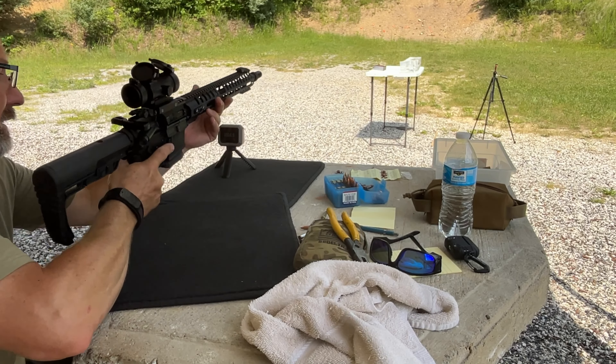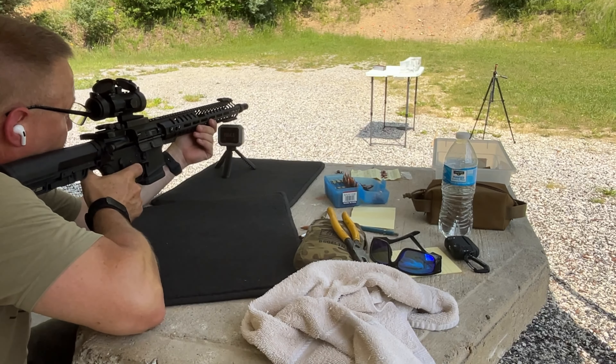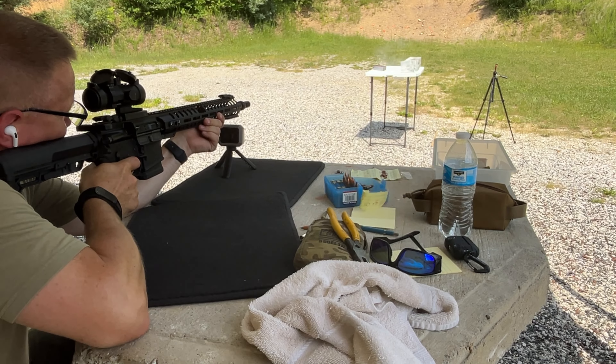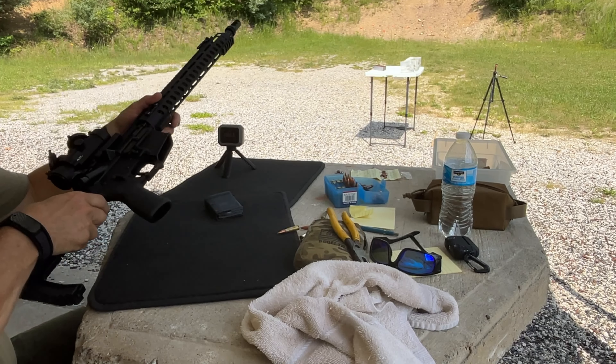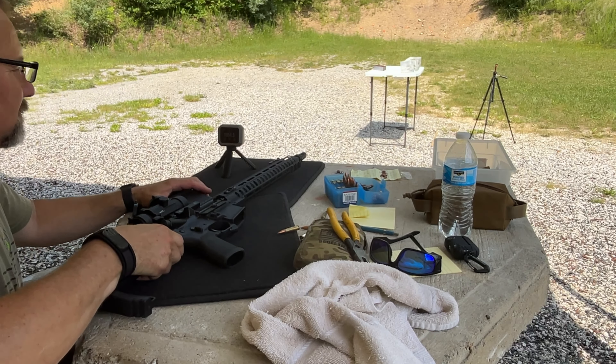Remington AccuTip, round two. We lost the first one out the bottom of the block — actually through the table. Let's see if we can keep this one in the block. We'll go ahead and put a third one into the backstop to get our three-shot average.